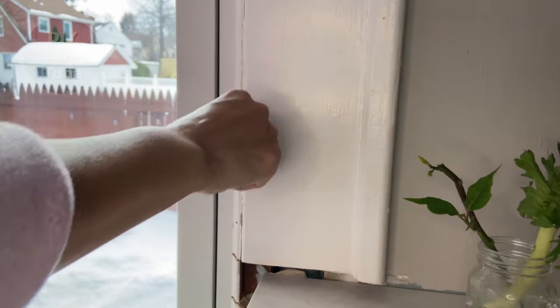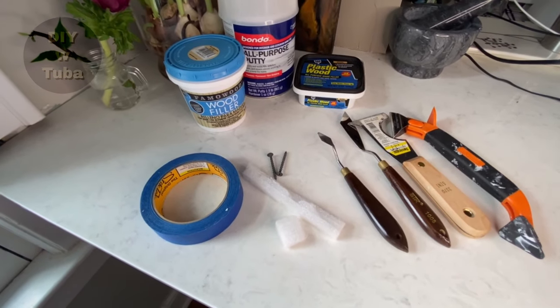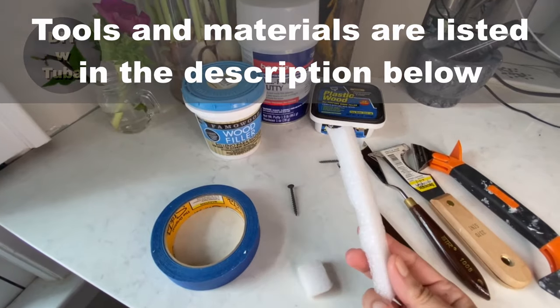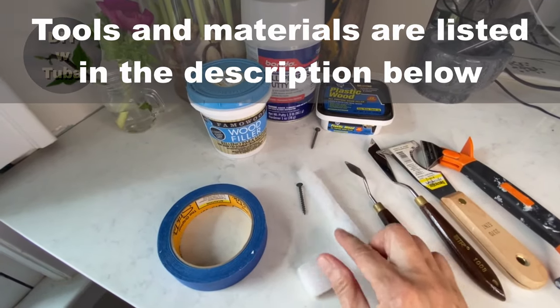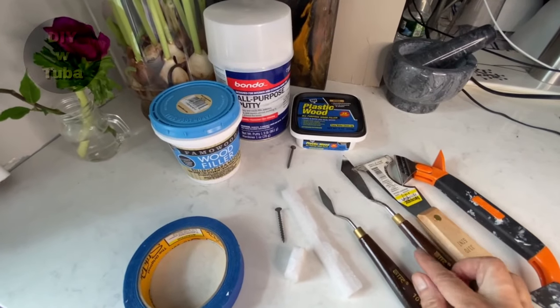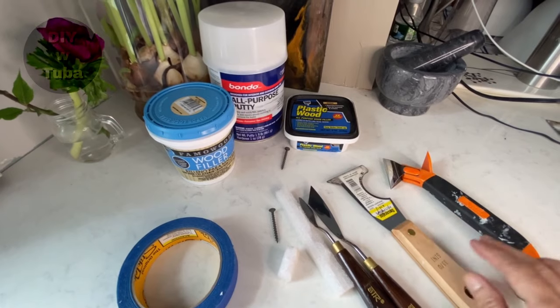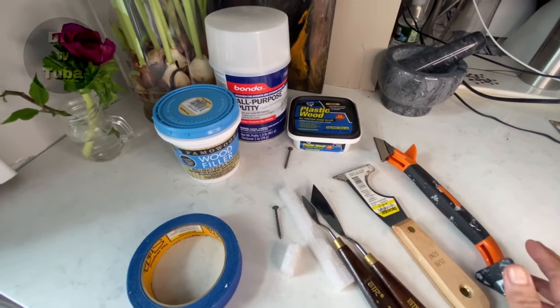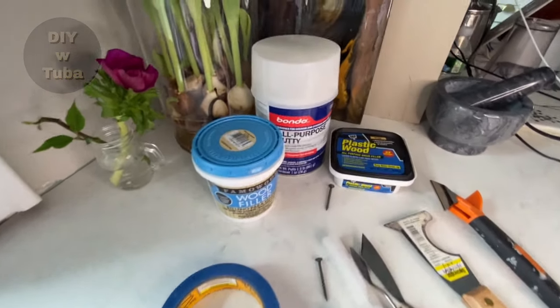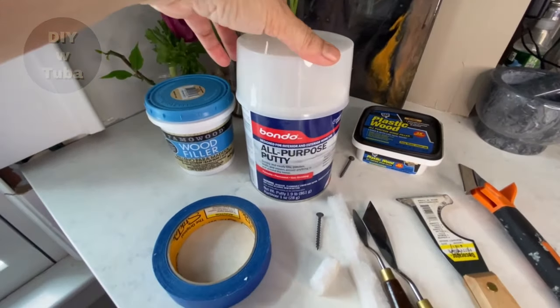Here are some tools and materials. This is a piece of styrofoam I'm going to use to fill up the gap a little bit, and some carving tools. I may not need them all but I'll just keep them by my side just in case.